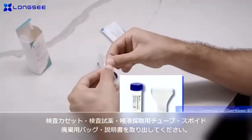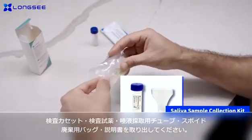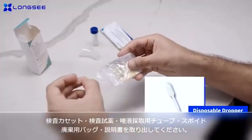The kit includes the instructions, saliva sample collection kit, 2019 NCOV-AG Rapid Detection Kit test cartridge, and specimen bag.